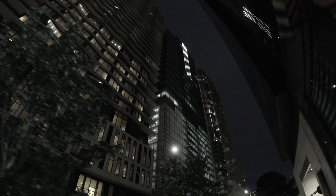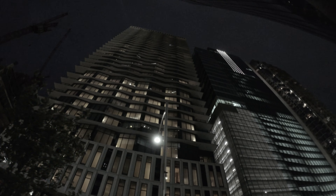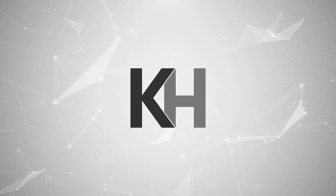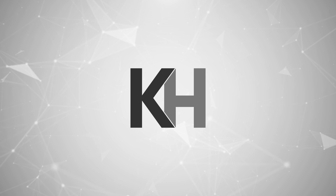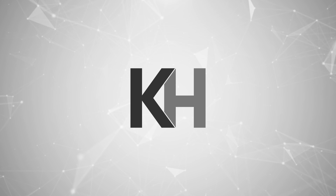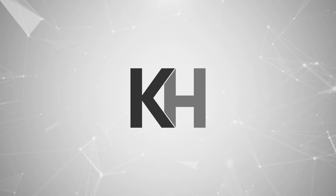Coupled with the impressive low-light performance, I think this is definitely on the top of my list as my new favorite action camera. But I think you can let the footage speak for itself. I hope you guys enjoyed today's video — if you did, click that like button, because I had a lot of fun making it and I would really appreciate your feedback. Let me know what you think down in the comments below, and as always, I'll see you next time. What camera do you want me to review next?